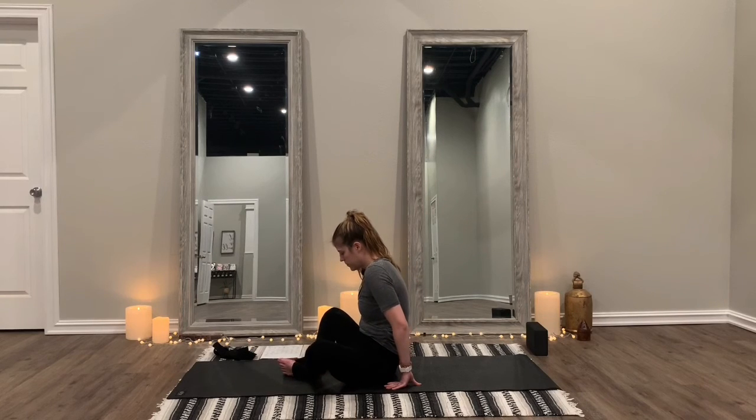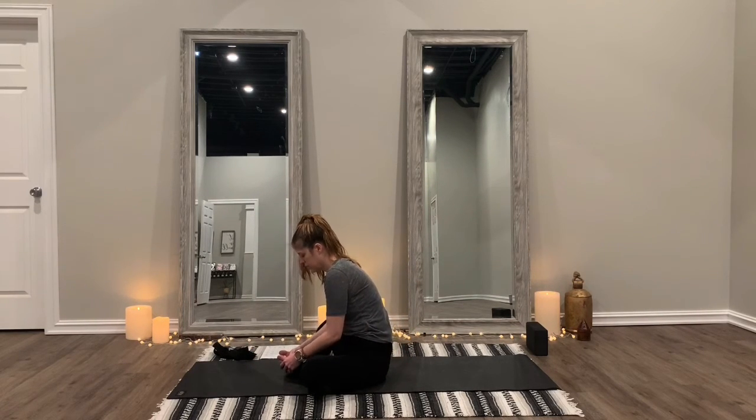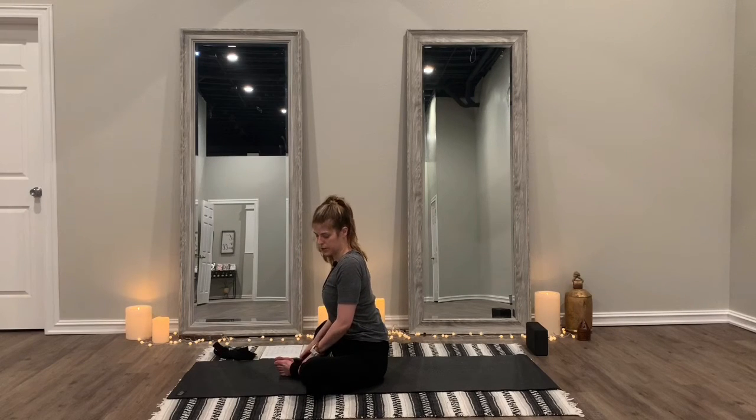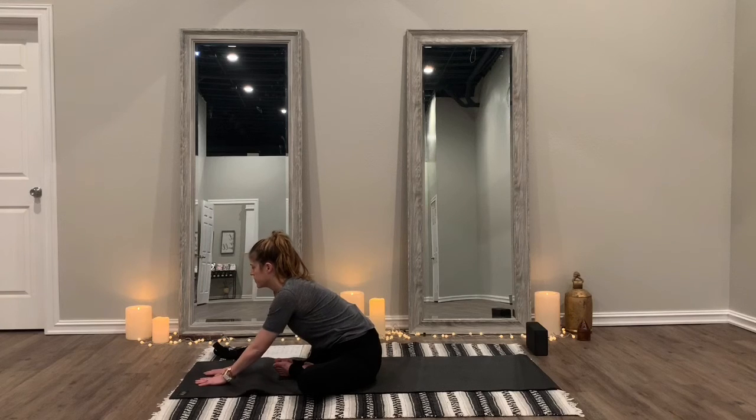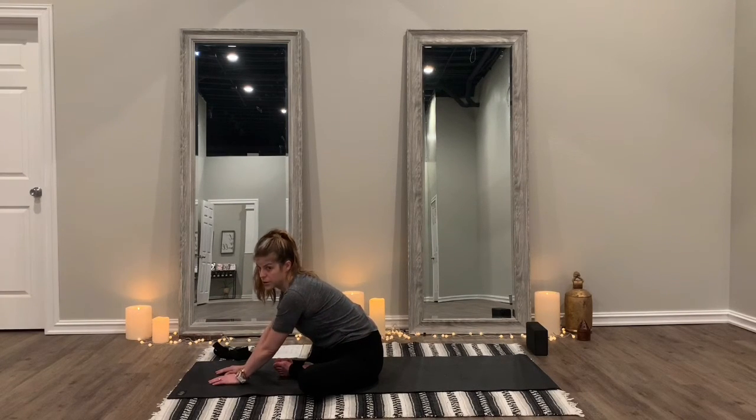Bring your feet back in to the cobbler pose. Keeping a nice straight back, shoulders back — deep breath in, exhale, and stretch your hands out in front of your feet. Shoulders laced together, nice and tight, straight back. Deep breath in, slow breath out. Some people can lay all the way over, but I'm still just not quite that flexible, and I'm okay with it. Take another deep breath here, slow exhale.